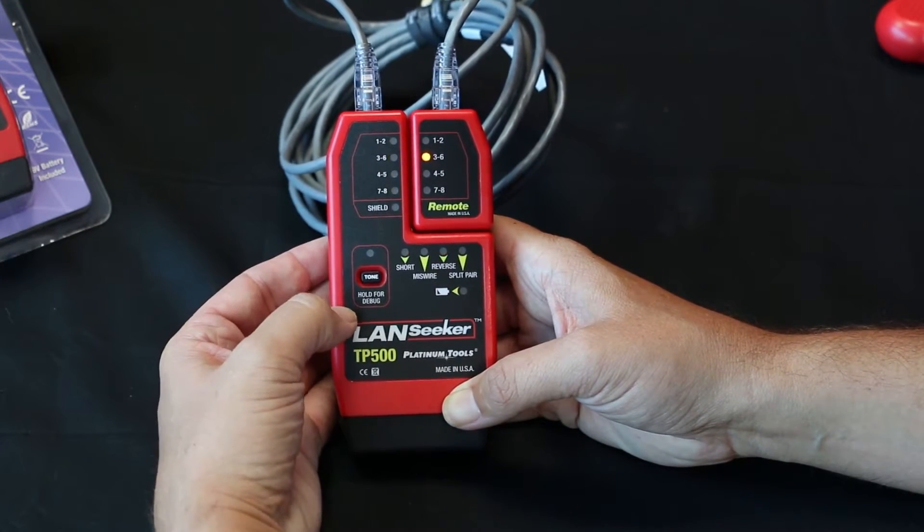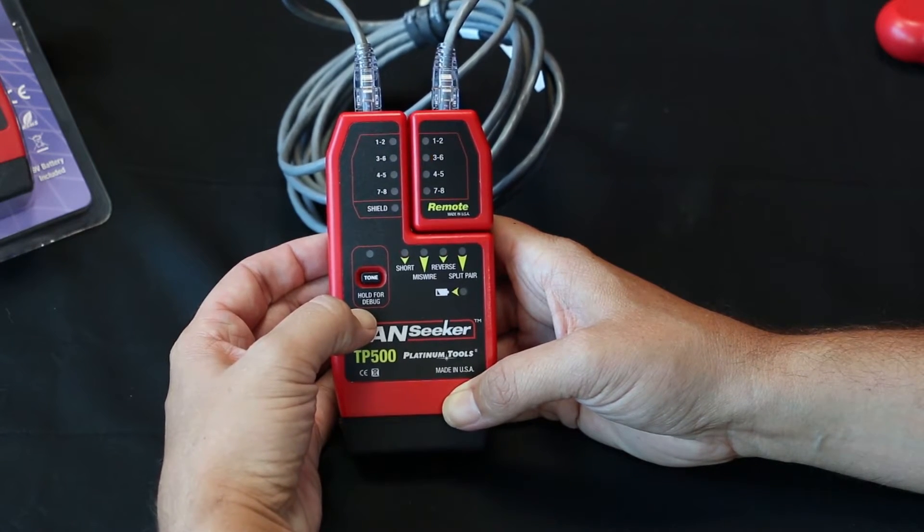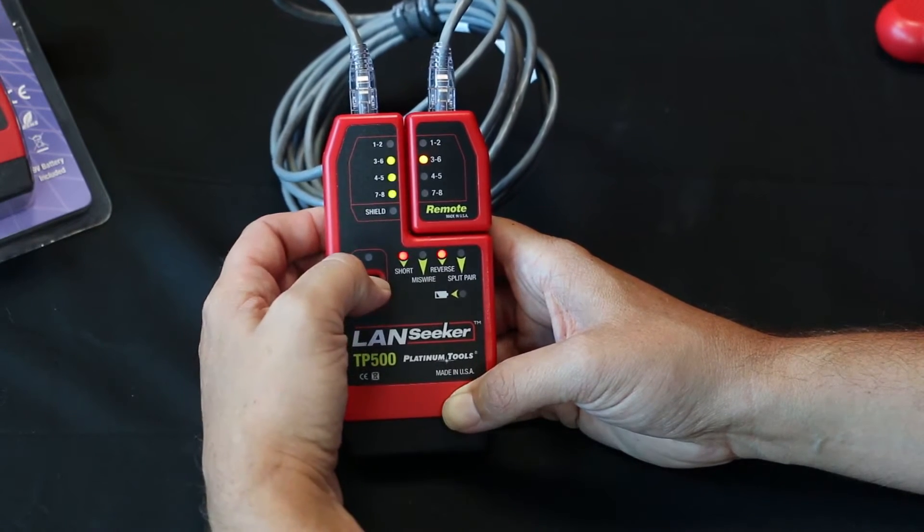Now if we select the debug mode here where it says tone, and hold it for debug mode, this will tell us exactly where the problem is and which pairs. So let's hold it down.